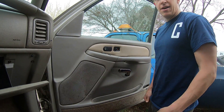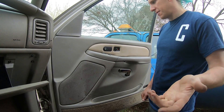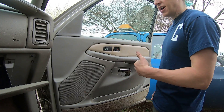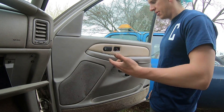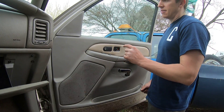Sometimes things don't go to plan — I already pulled off the driver side handle but for whatever reason my camera didn't record it. Fortunately we have the passenger side here, so I'm going to show you the same process. It's exactly the same on both sides, so this is how you get that door handle off.